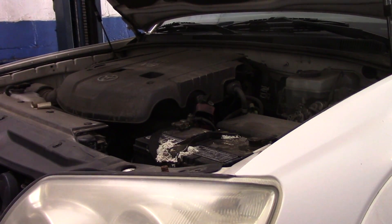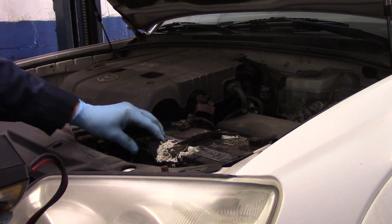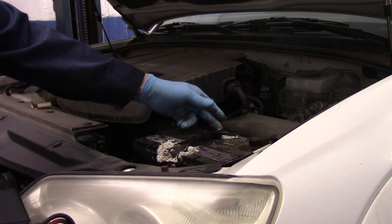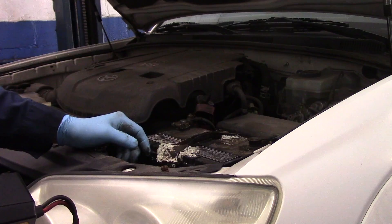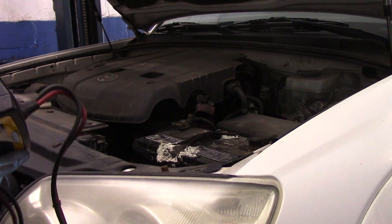Hi and welcome to another video by Jim the car guy. Today we have a 2006 Toyota 4Runner and I'm going to show you how to replace the battery without losing the memory. First thing we're going to do is get underneath here and test the charging system, because as you can see there's a lot of acid buildup on the hold down.